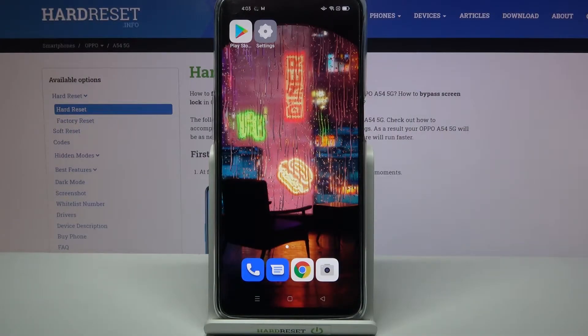Hi! In front of me is the Oppo A54 5G, and today I would like to show you how you can set up screen lock on this Oppo.